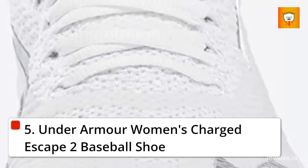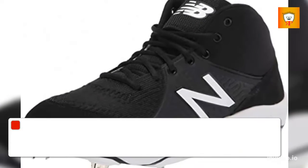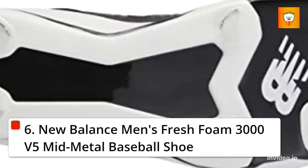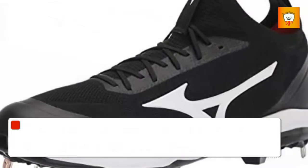5. Under Armour Women's Charged Escape 2 Baseball Shoe. 6. New Balance Men's Fresh Foam 3000 V5 Mid Metal Baseball Shoe.